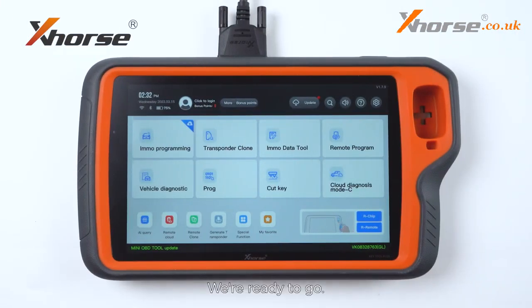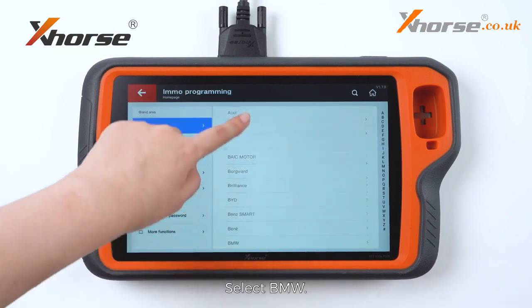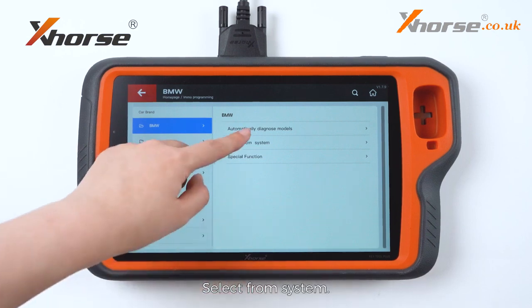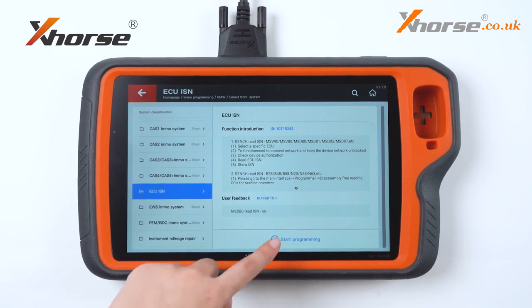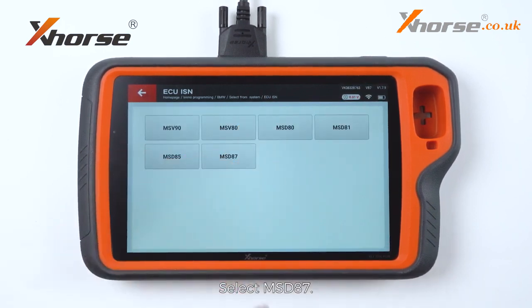We are ready to go. Enter Remote Programming. Select BMW. Select From System. Select ECU ISM. We will select the first option. Select MSD87.